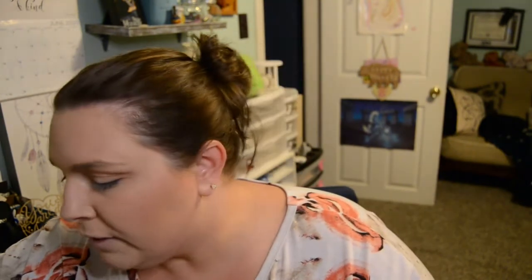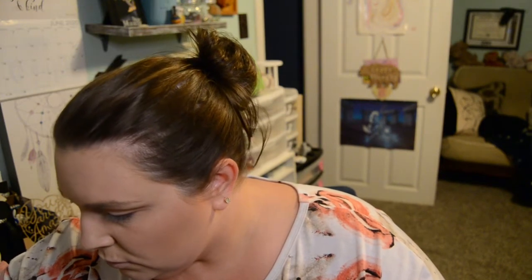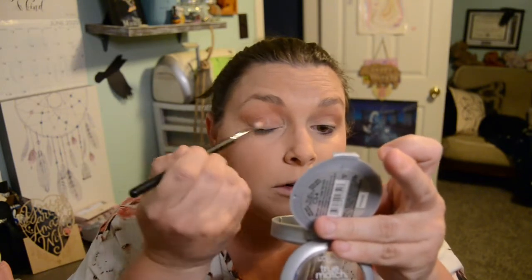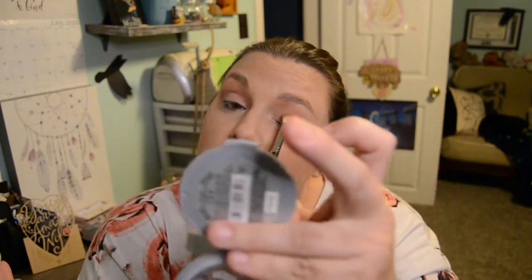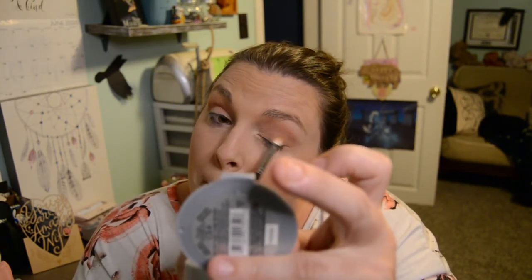Our next thing we're going to go into is our blush. Go ahead and apply this — there and here. And then the same thing: we're going to take this blush and apply it to our lid, everywhere on our lid. I think the biggest problem I'm having right now is finding my brushes. I'll just use the same one. So bring this over the whole lid, like so. Perfect.